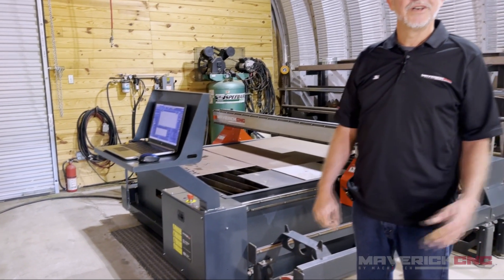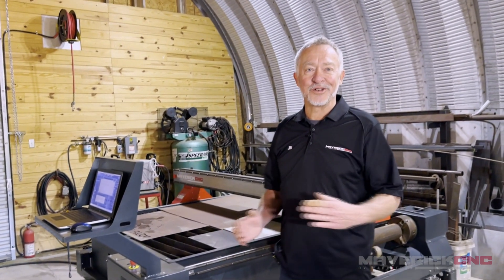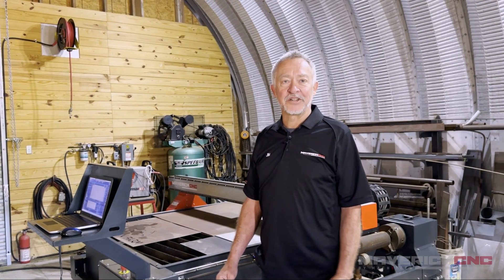I share this building with my wife's horses, so there are horse stalls at one end of the building and my little metal fabricating shop at the other end. So you have to compromise a little bit.